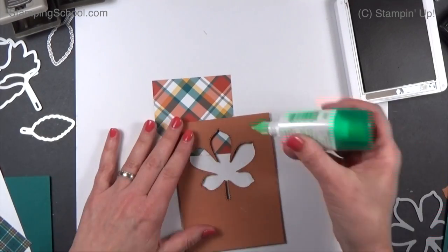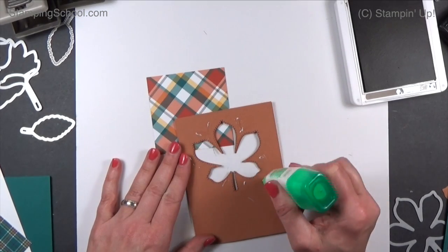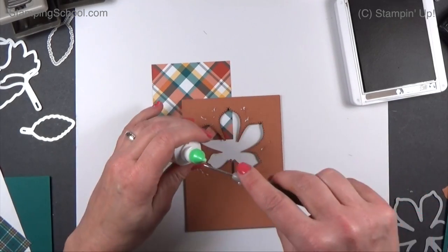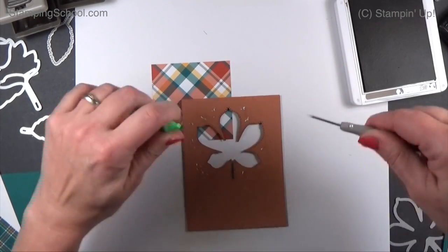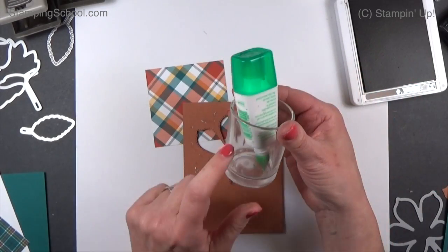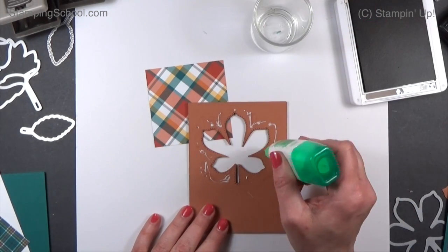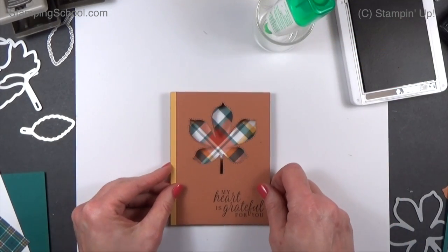Next we need to add in the designer paper. I'm just going to put a little bit of glue right around here. My glue is stopped up — I don't know what you guys do, but I stick a paper piercer in it. I am the worst at not putting my cap back on. Some of you are really good about it, but I just leave them in my cup — it's a little votive holder. Eventually you need to stick a pin in it. I'm going to turn this upside down and figure out what looks good.